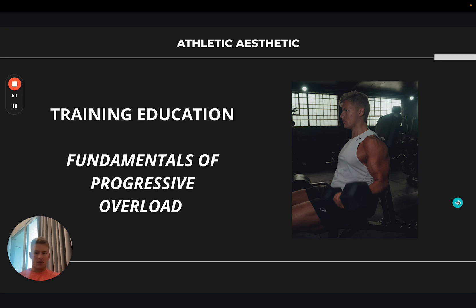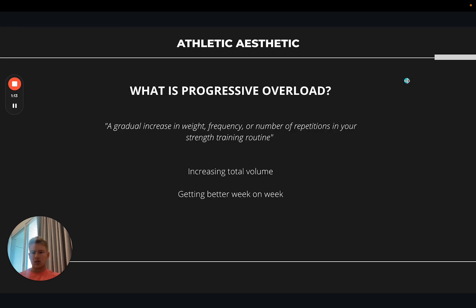To define what progressive overload is: it's a gradual increase in weight, frequency, or number of reps in your strength training routine. There are multiple parts to that definition. To simplify it, you're essentially increasing the total volume — whether that's with a certain exercise, within a training session, or over the course of a whole week. You're aiming to get better week on week in the gym.